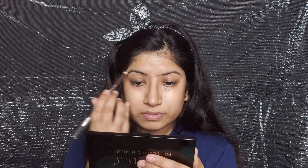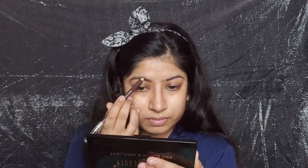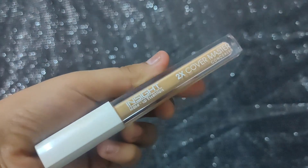Now I am filling my eyebrows using my favorite eyebrow pencil by Miss Clear. This is a treatment-type product — one side you get the product and the other side you get a spoolie. I am filling in my brows according to my natural eyebrow shape. If you like thick eyebrows, you can make them thicker — the choice is yours.